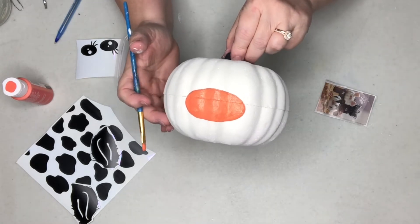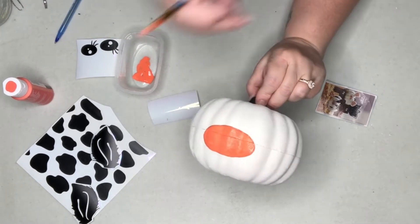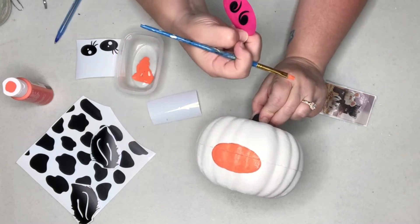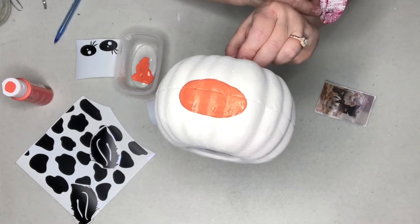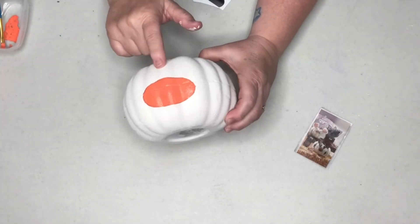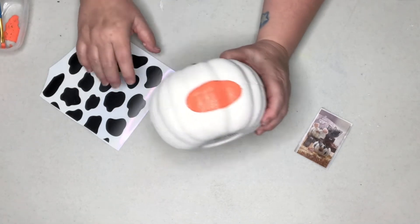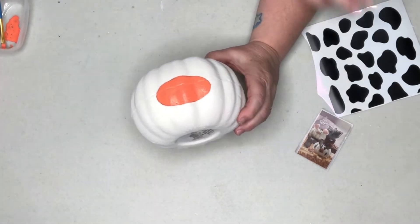Maybe we'll paint the rest of it now that that seemed to work out okay. As soon as the nose dries I'll use stickers for the nostrils — but if you look at them they're basically nines, so you could almost take a nine or six sticker and use that for the nose. Sometimes you have to think outside the box. While we're waiting on the second coat to dry, I decided I like the paint so much better than the vinyl, so we're just going to paint some cow spots on with black paint.